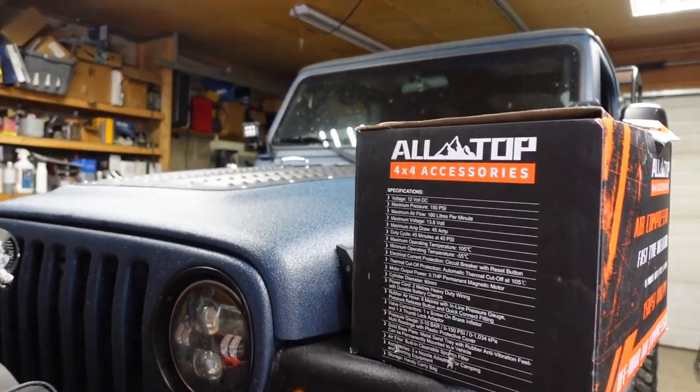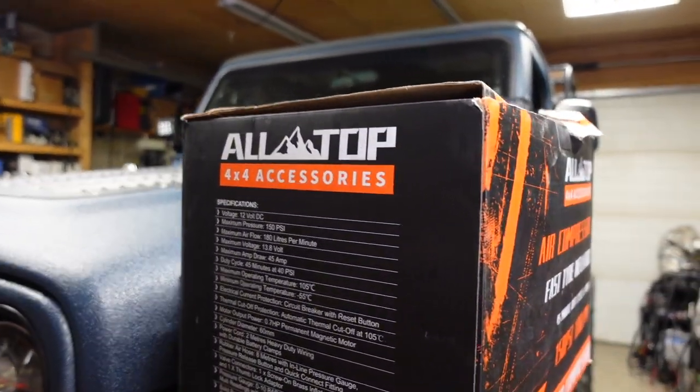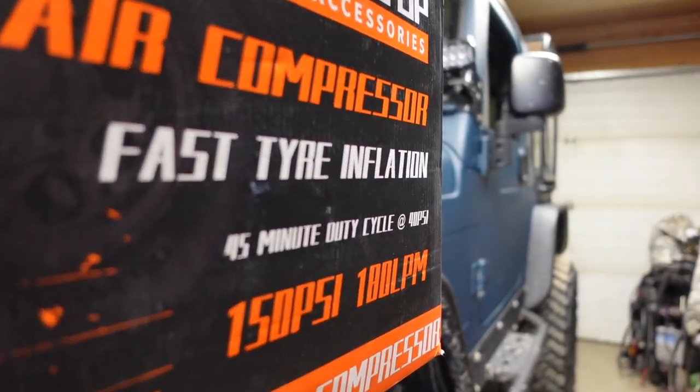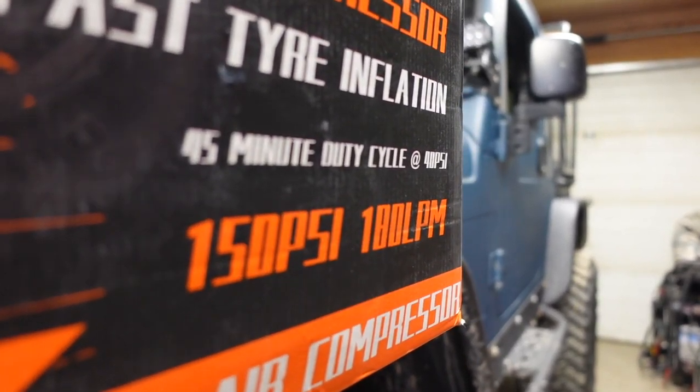Good day everybody. Welcome to today's video. Today we're going to look at this All-Top 4x4 air compressor. It has a 45-minute duty cycle and 150 PSI.